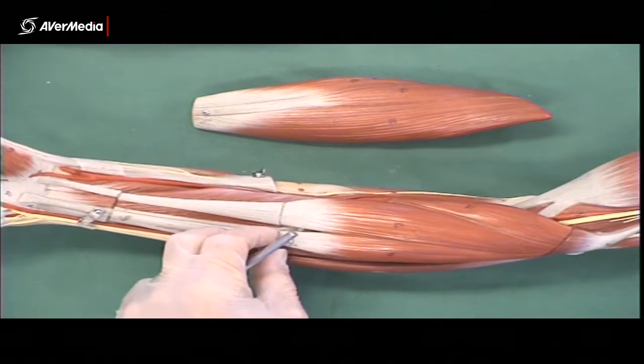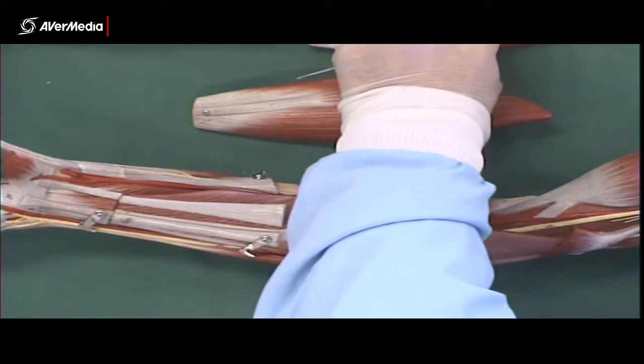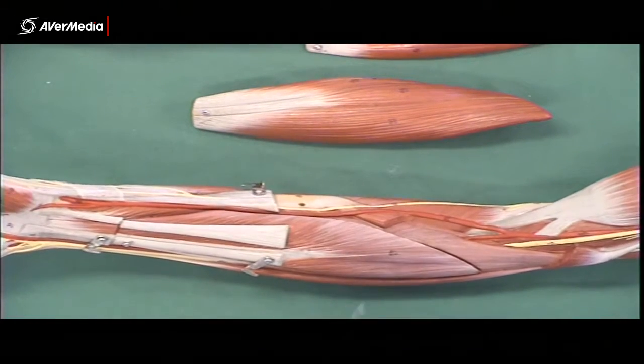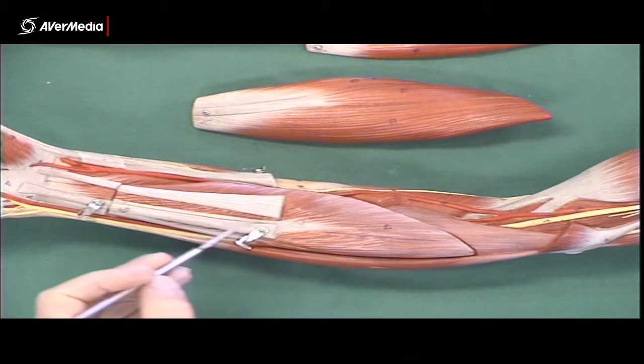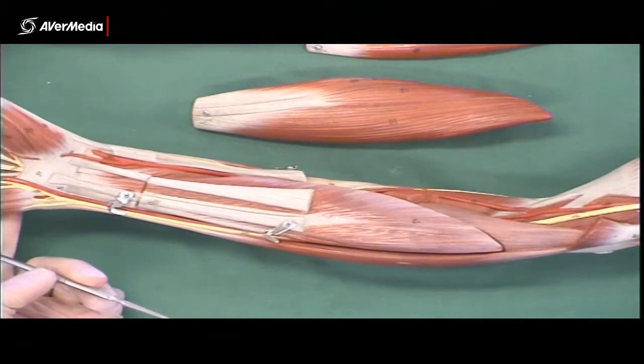So that's the first layer — four muscles in the first layer of flexors. Let's remove most of them and have a look at the second layer. The second layer only has one muscle in it: flexor digitorum superficialis, attaching proximally to the medial epicondyle and travelling down to the middle phalanges of digits 2, 3, 4, and 5.